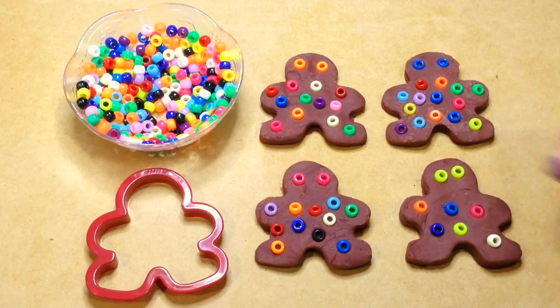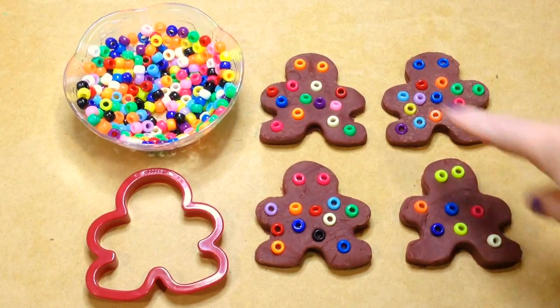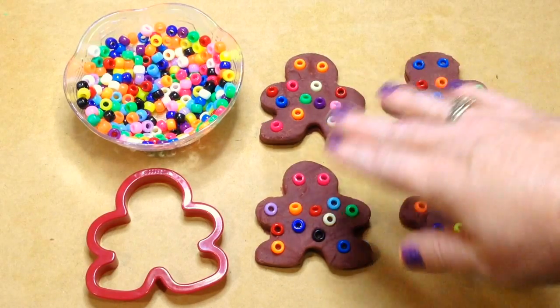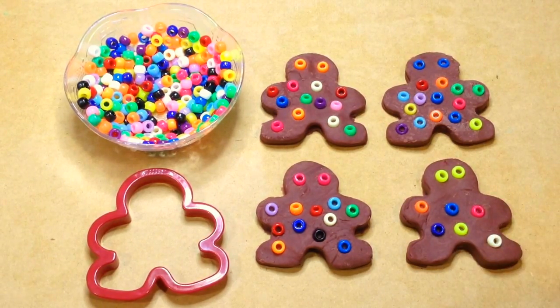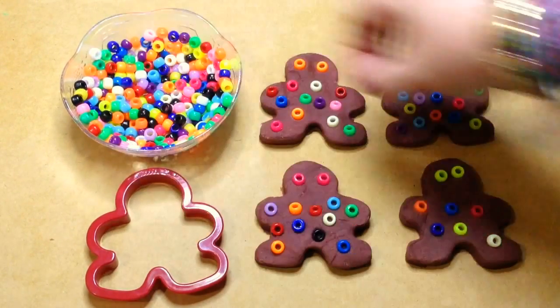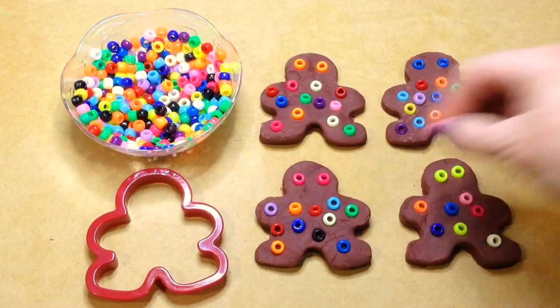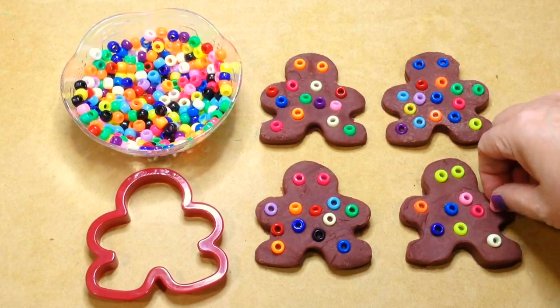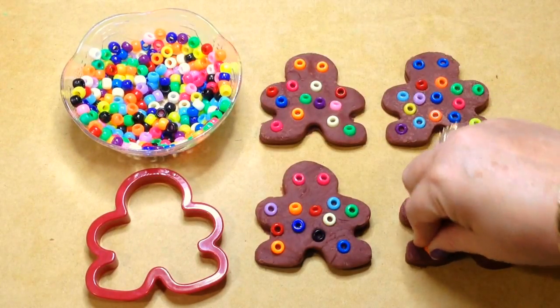As a math extension, you count how many Pony Beads are in each gingerbread. You can sort them by colors — how many reds, how many pinks, how many greens, etc. It's up to you how you'd like to set this up in your early learning environment. This is one of those activities they will sit for a long time and do, taking the Pony Beads out and remaking the gingerbread. Plan a fair amount of time for this activity.